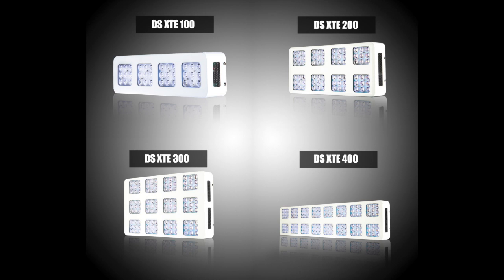The XTE also comes with a 90 day risk free trial and a lifetime limited warranty so you have nothing to lose. Give this amazing new light a try and see how much better your plants can grow.